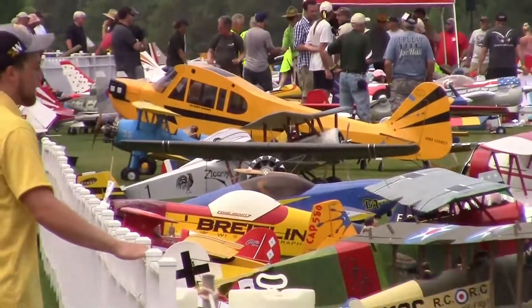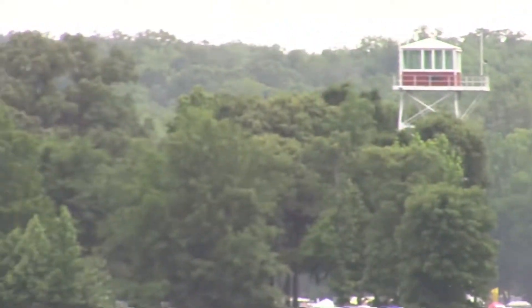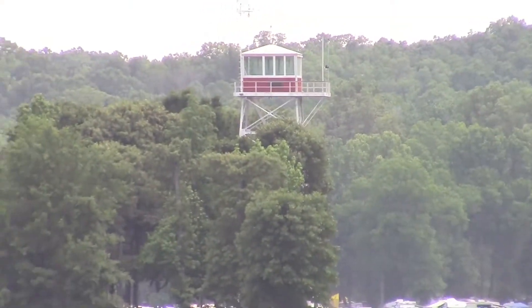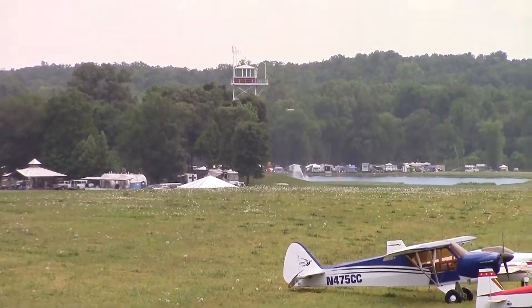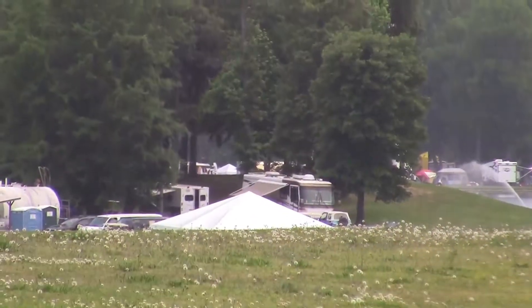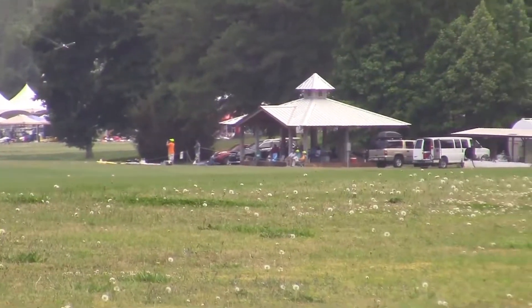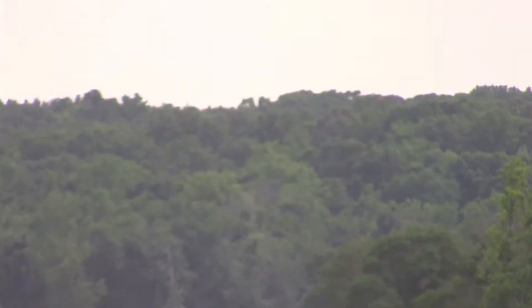Right there, and we're going to take a look at that. Down the other way, way down there where that tower is. Right about there, there's a tower. And that's the 3D flight line down there. Then off to the right — you can't see it — but that's the electric flight line, and a lot of electric planes moving around down in that area.